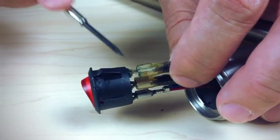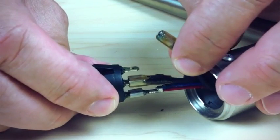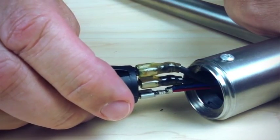Take a screwdriver to move the connector off of the pin and it will come off just like that. Repeat that for the two remaining wires, then install them in the same way back onto the new switch and you're ready to reinsert the switch.